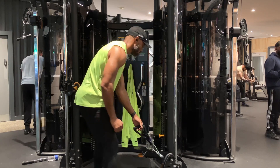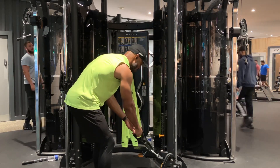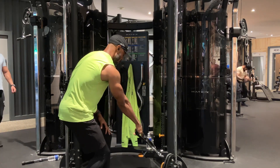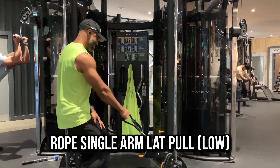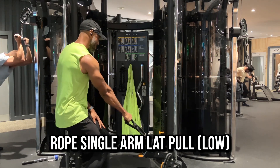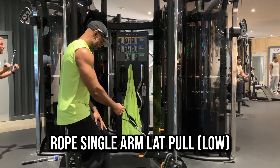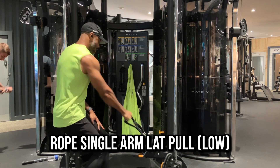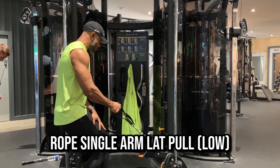Now this is the same exercise but with the cable at the low position. Similarly, I stagger my feet and don't load the weight too heavy. I get my torso upright and try to stay in that position as I pull. In this case I'm pulling up, trying to get my hand around my chest and ribcage area.